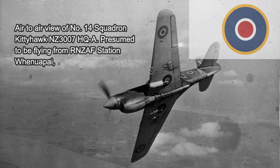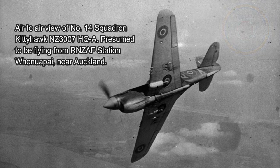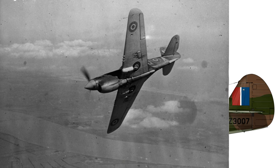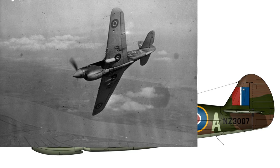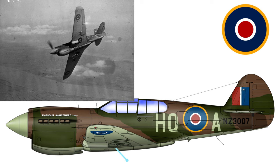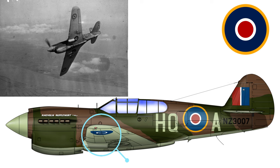Here's another photograph taken from the same March 1943 photo shoot. This is the underside of NZ3007 and it has the nose art 'Magnolia Mufflewort'. Notice that the fuselage roundel still has a red dot, but under the wing it has blue-white-blue roundels in March 1943 with the blue centre dot.